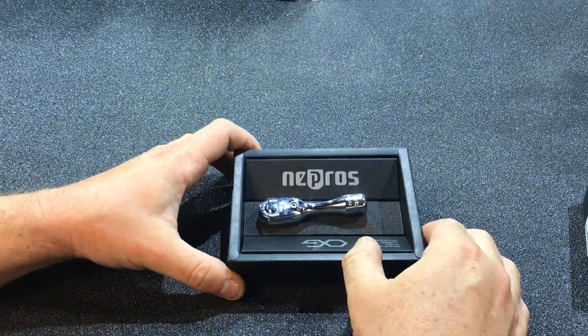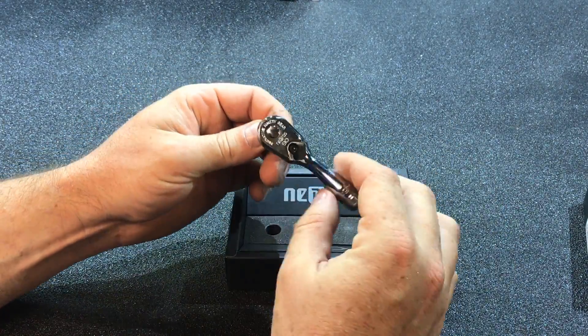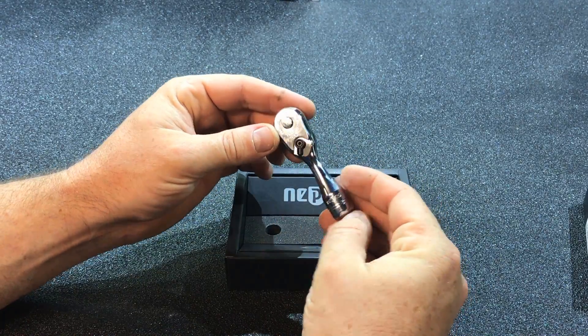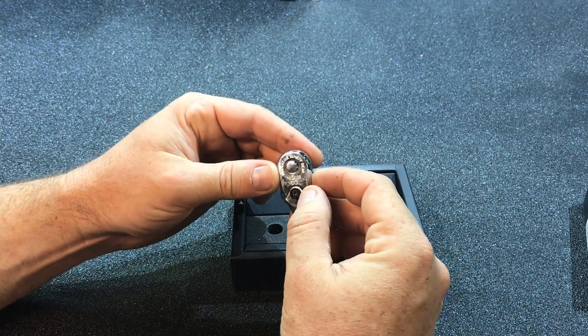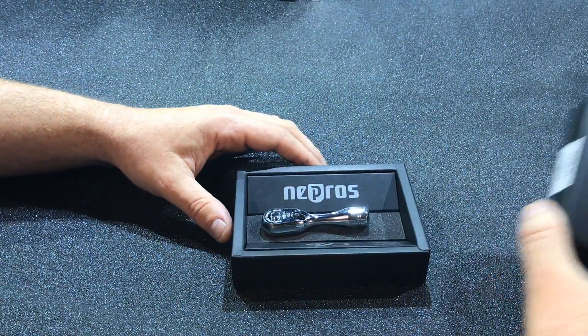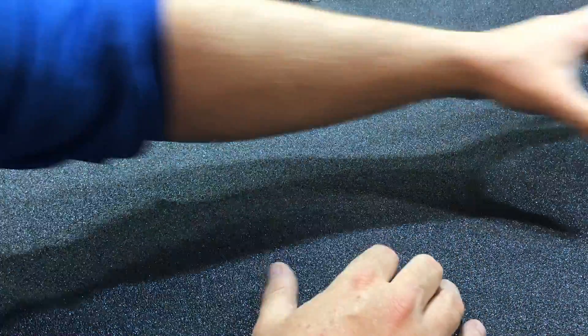So then we'll go into the next box here — and this is a quarter inch stubby. Again, 90-tooth. This is non-flex head, it's just a regular one. Absolutely amazing — it feels great. Just how it's made is beautiful. So that's the little quarter inch ratchet for those really tight spots.